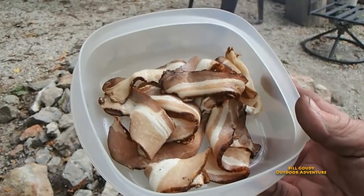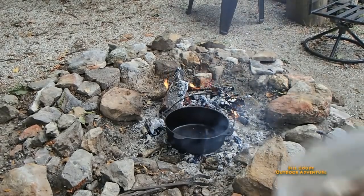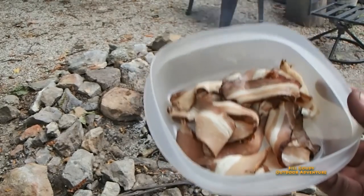Look at this — Locker Plant bacon. I'm going to put it in that pan, and I'm going to use this for the oil. I'm going to brown those chicken breasts.